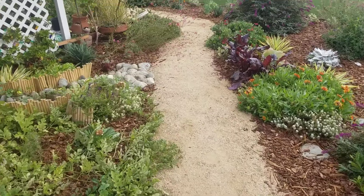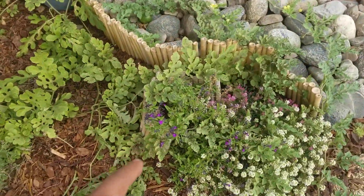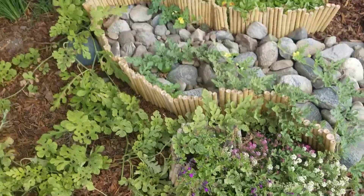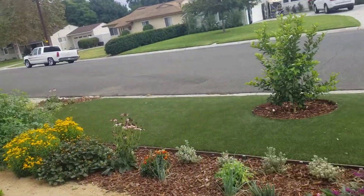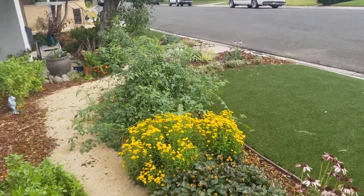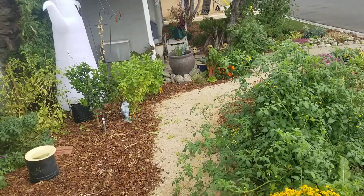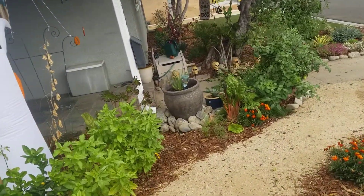I also have them in the high desert and there too they haven't done well. Here's another purple one. For me, the Salvia greggii varieties I've had most success with are the purple, burgundy, red, and orange ones. The blue ones tend to be a little weaker.